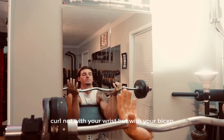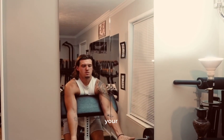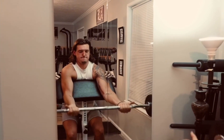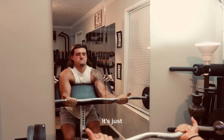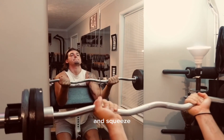Curl not with your wrist, but with your bicep. Your wrists stay in the same position the whole time. It's just a bend right there at the elbow and squeeze.